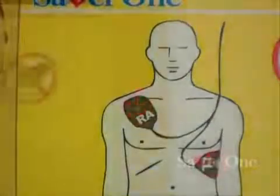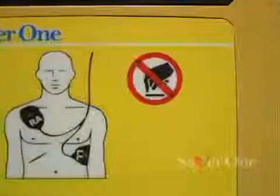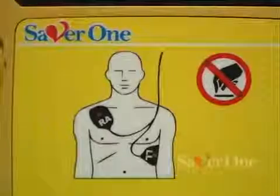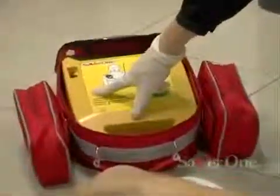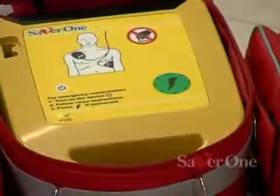The Saber One allows to help anyone, regardless of age and weight, adult or child. The rescuer is only to be aware of which kind of patient he is going to help. And if the patient is a child, special adapter and pediatric plates must be used.